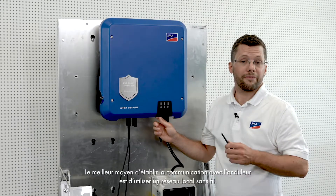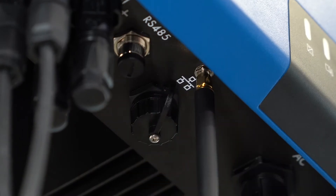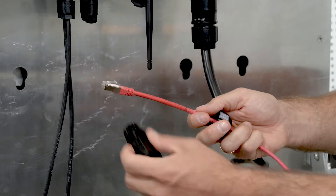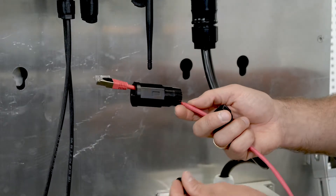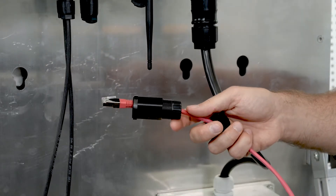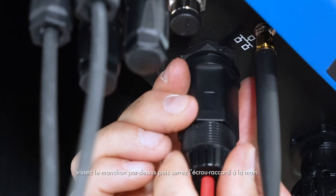The easiest way to establish a communication connection with the inverter is to use WLAN. To do this, remove the red cap and screw on the antenna. If you are using wired communication via an Ethernet connection, first place both sections of the swivel nut on the cable, then put the slotted rubber ring over the cable and insert it into the bottom section of the swivel nut. Remove the jack for the LAN plug, then connect the LAN plug to the inverter. Turn the sleeve on it and tighten the swivel nut by hand.